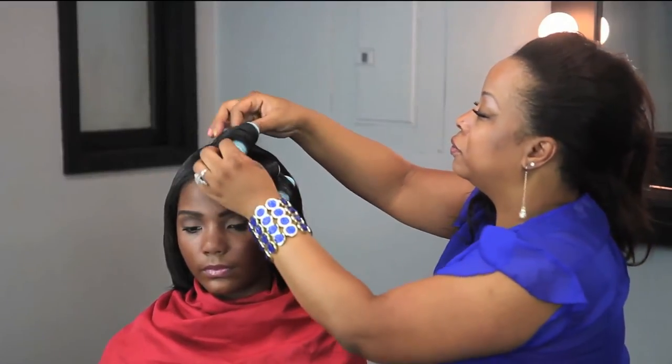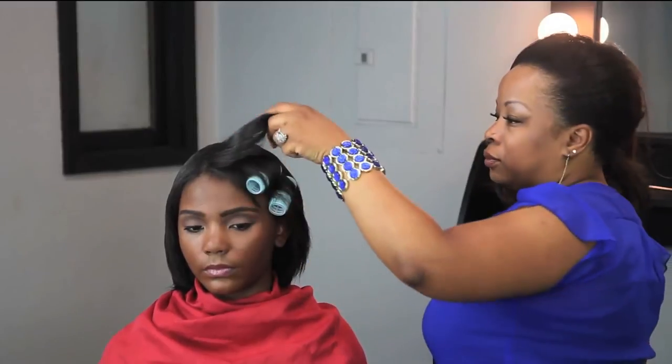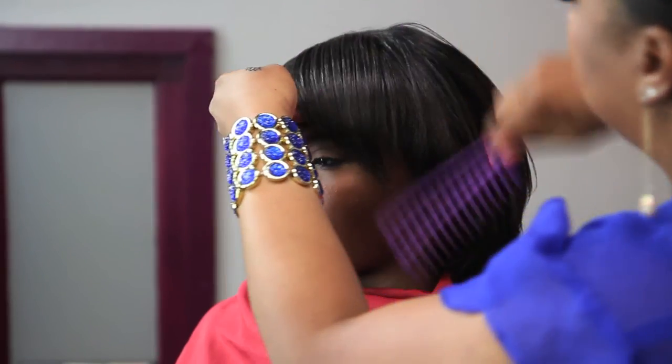Once the morning hits, you're going to take the rollers out. Using your wide tooth comb or your paddle brush, go in and comb the hair in the direction you want the side sweep bang to fall.